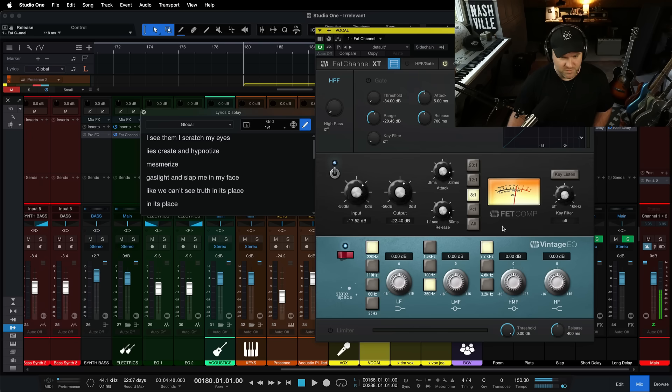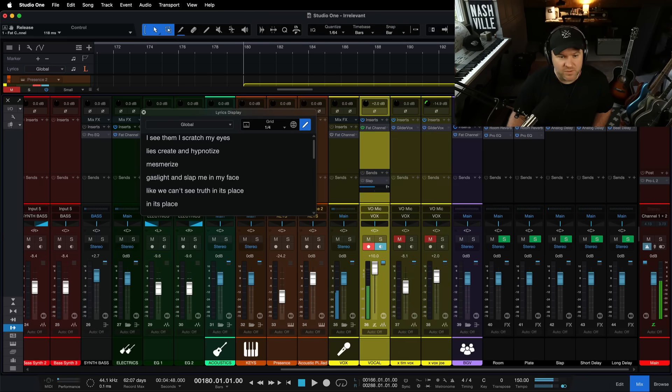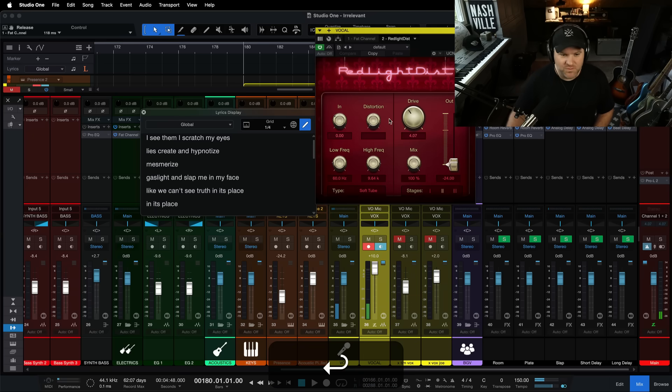That's super interesting — we could even EQ it. One thing to remember: it doesn't matter what we do here, that's not being recorded. It's just what we hear. It's processing the audio on its way out to my headphones.